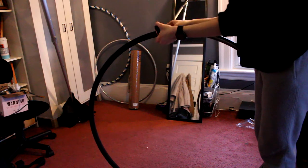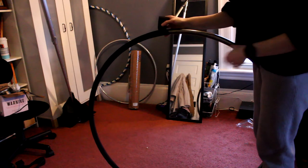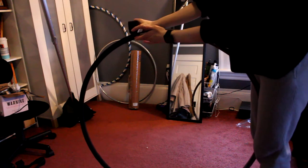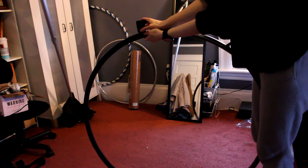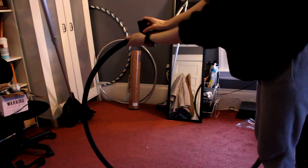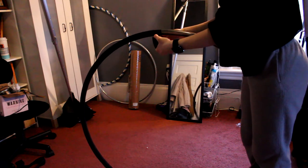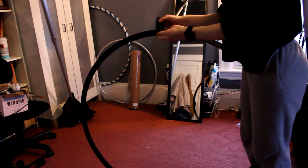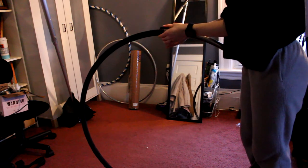It kind of works well to over-tape in certain areas anyway, because a lot of times you're grabbing up here for certain moves, so having extra grip there is useful. If you want to get by on just two rolls of tape, you'll definitely want to make sure you're spacing out your rolls a little bit further.